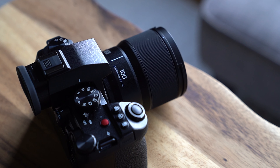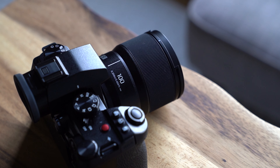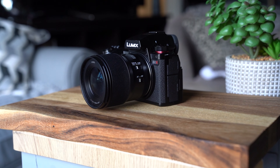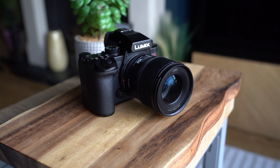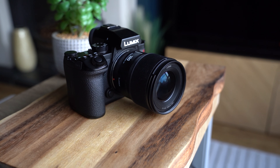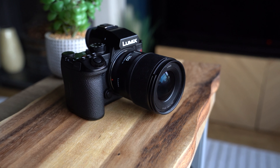Combine that with something like the S5 II, and you've got some great performance when it comes to autofocus. Whether I was shooting macro stuff or something else, the autofocus worked really well with the S5 II. The S5 II has great autofocus compared to some of the older cameras in the Panasonic S range, and the new 100mm f2.8 has got a new dual-phase linear motor. Put that all together, and you get really nice autofocus performance — something which never became a problem while I was shooting.